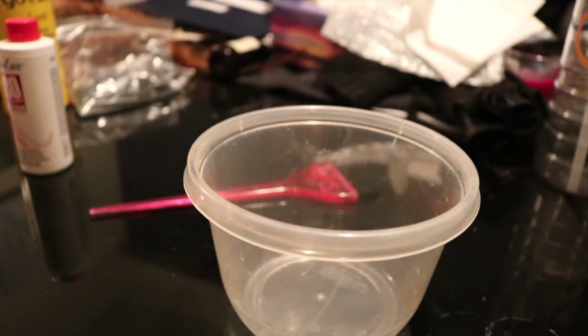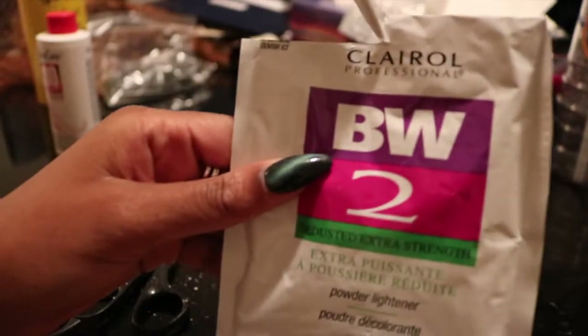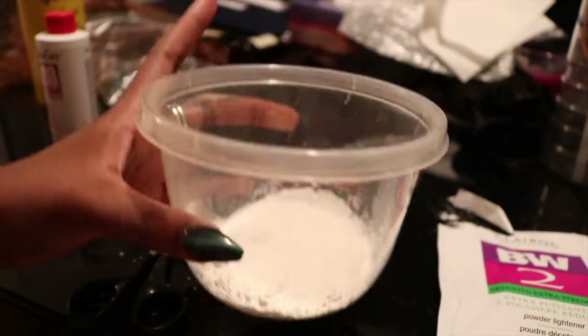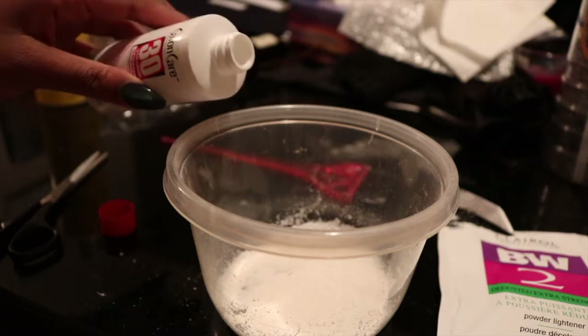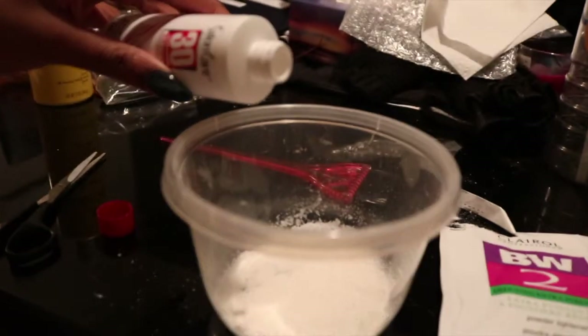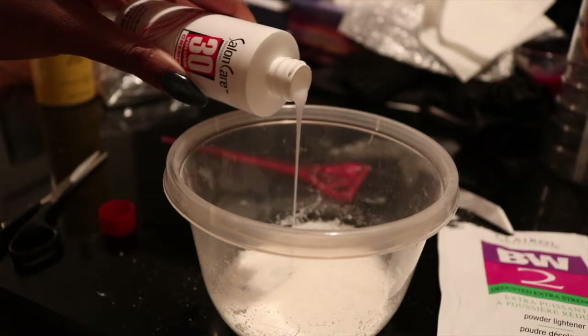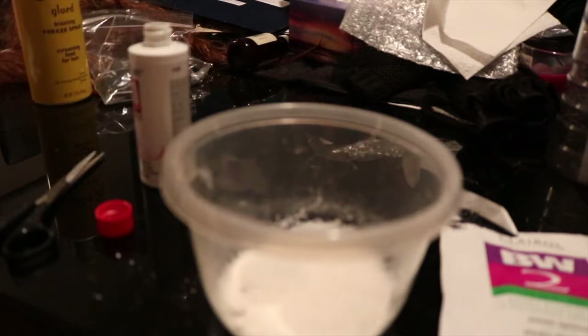For step one, all you're going to do is take the powdered bleach and pour it into the container. What I suggest is that you put a lot of powder and only a little bit of the developer, just because you do not want a very thin consistency — that will seep through the lace and end up bleaching not only your frontal but also the hair.